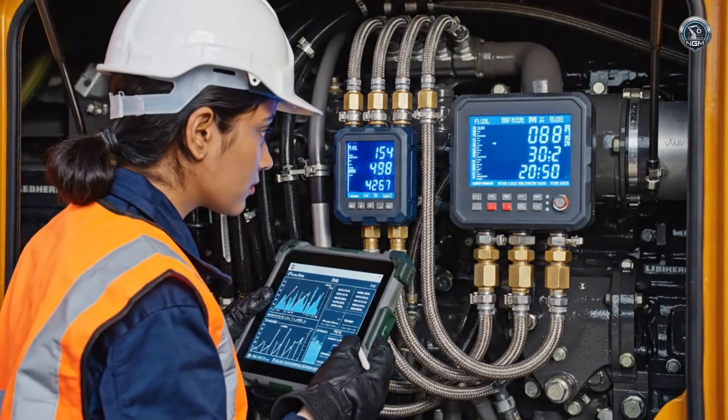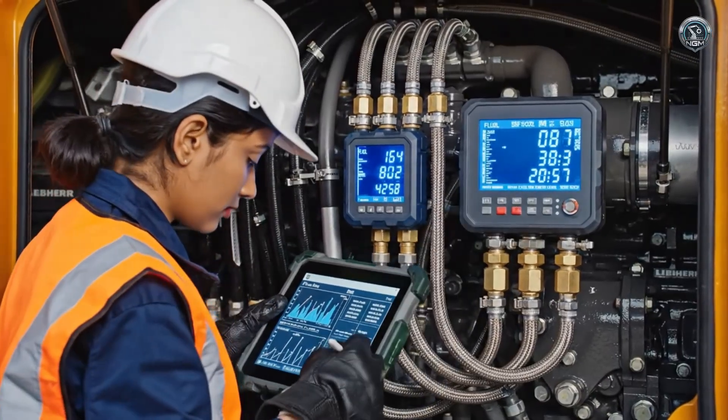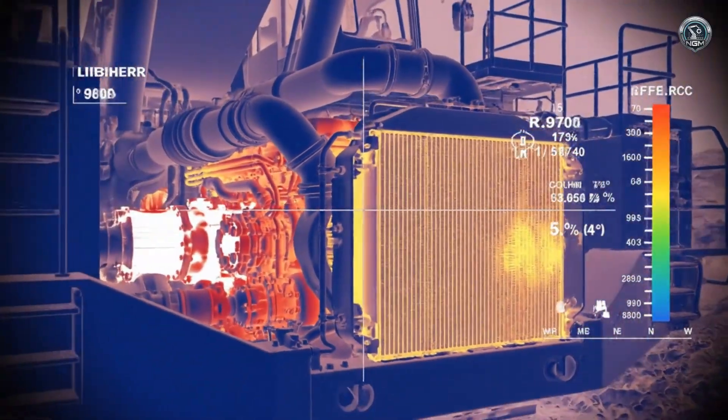Power has a price. Fuel consumption is measured to the milliliter, ensuring the engines run within their efficiency curve. Temperature monitoring — the massive radiators shed the heat, keeping the vital fluids in the safe zone.